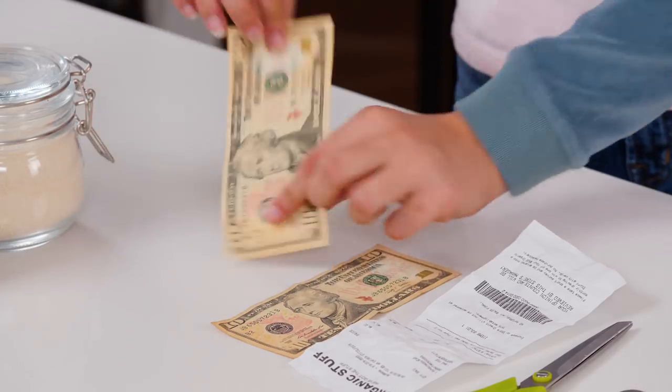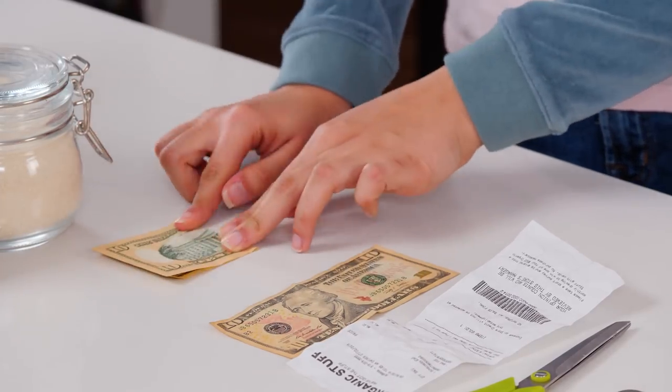Start with one of your bills and fold it in half, face-side in. Then take your other bill and fold it in, face-side out.